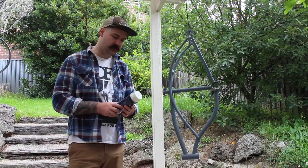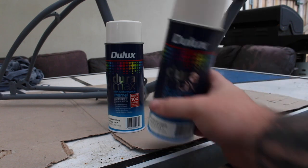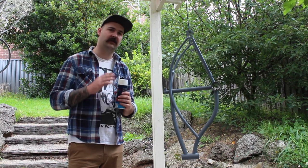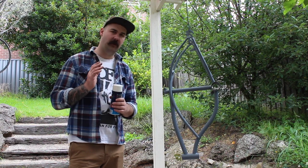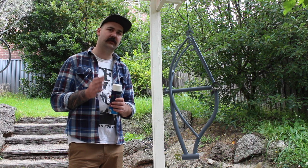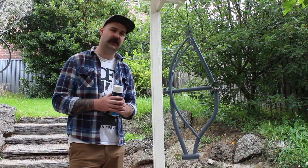Today we're using Dulux Duramax. It's not what I usually use but it was the only gloss white they had in the shops, so we're going for that gloss white canvas so Tiny can do all his drawings over the top of it. It's a little bit colder than the other day when we did the undercoat, so I'll take it really nice and easy with these light coats and hopefully we get some good results.